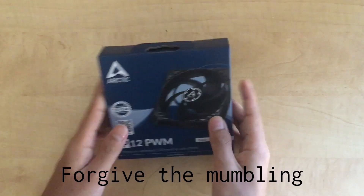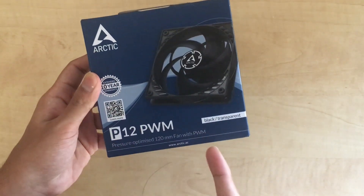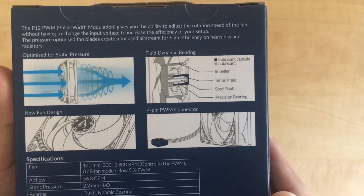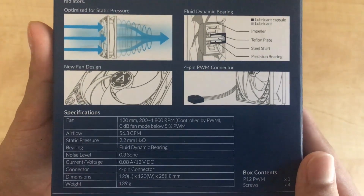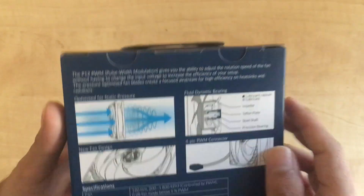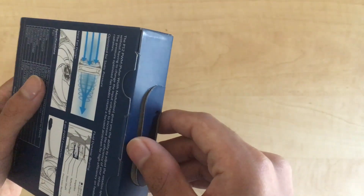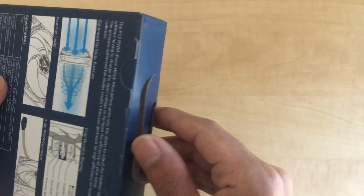Hello, this is just going to be a quick video. You can see this is the pressure-optimized version of the Arctic — that's just what the P stands for. It has some fancy graphics on the back, which I'm sure means something other than marketing nonsense.